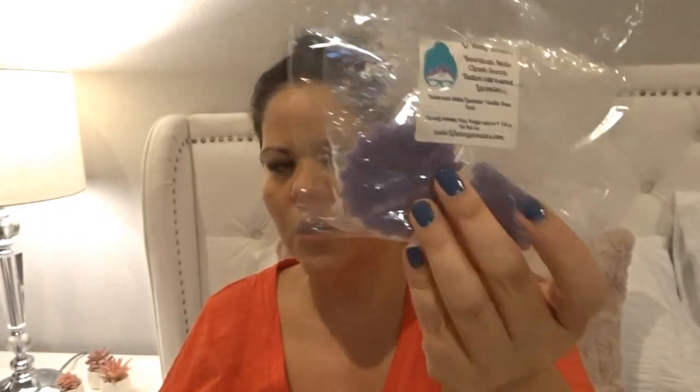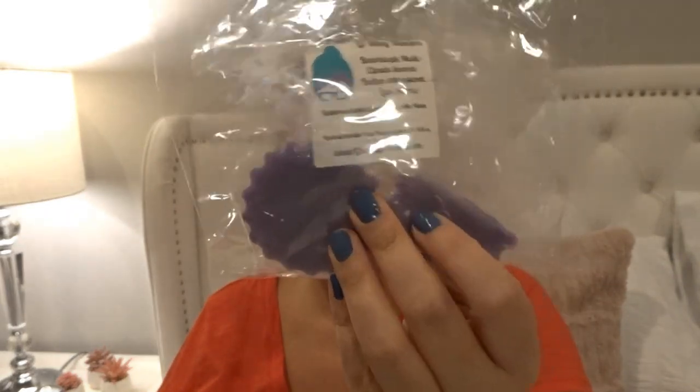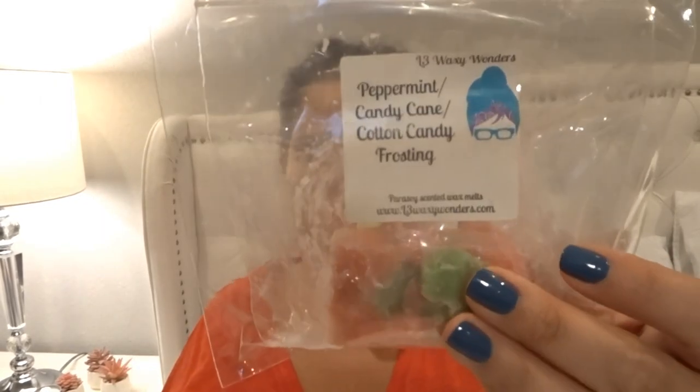From Healthy Waxy Wonders I melted 'Boardwalk Mallow Clouds,' 'Snooze Button,' and 'Extra Sweet Lavender.' Snooze Button is butter mint, sweet lavender, and vanilla bean noelle. This was a four-pack of fluted tarts and I melted half of one in two warmers in my bedroom. Beautiful scent — the boardwalk mallow clouds did not overtake the blend, I could still clearly smell the lavender. Strong, long-lasting, and I could still smell a little bit the next morning. Definitely a repurchase.